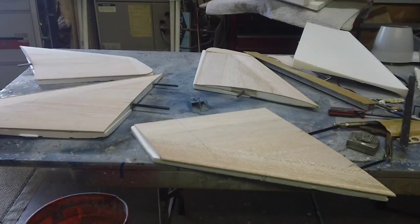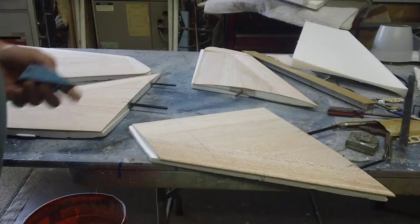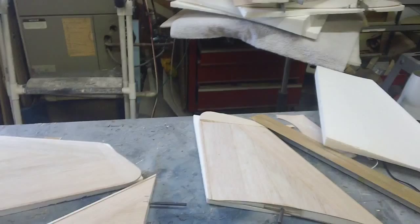Hello everybody, welcome back to the shop for this Sunday football day episode. I'm ready to get the lead out. I got the wings all fitted last night, spars are glued in, and them bad boys ain't going nowhere. I'm ready to get all this done so I can get to doing some glassing.